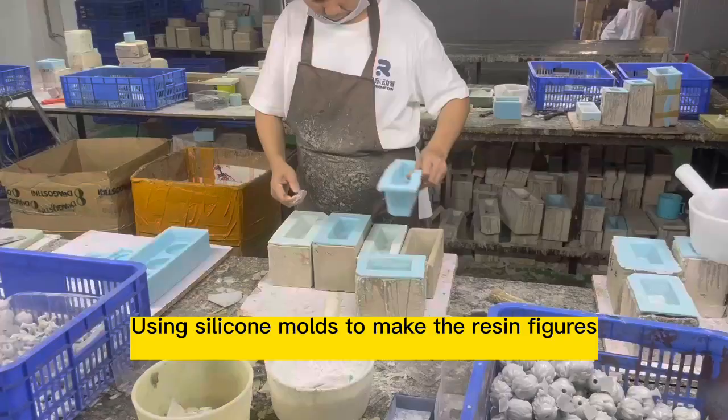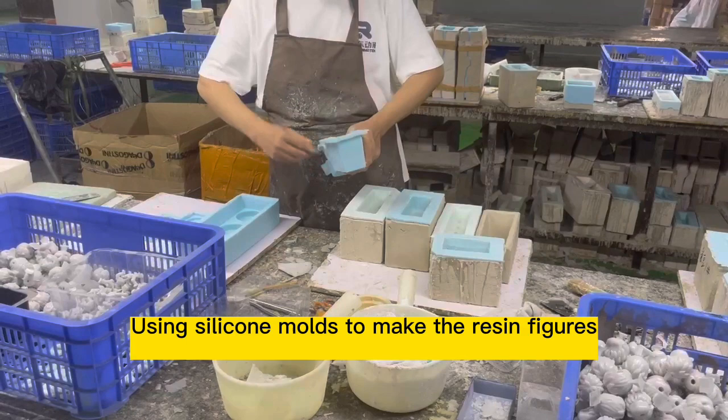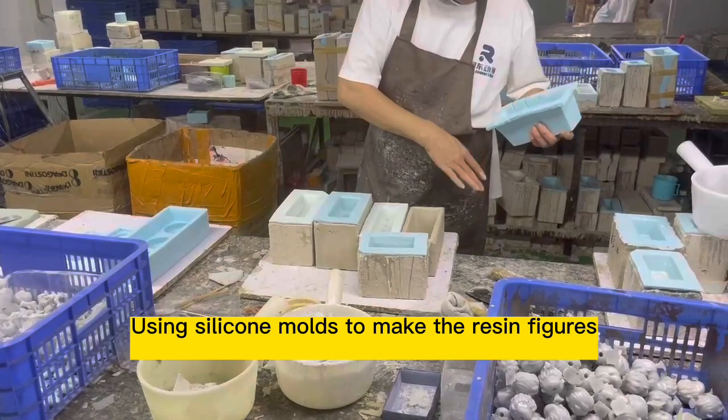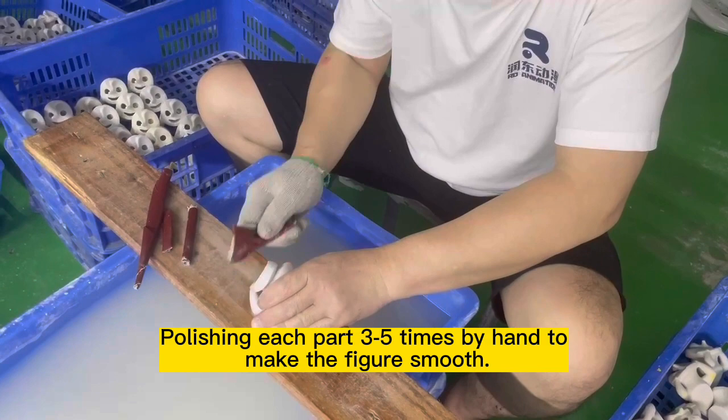Using silicone molds to make the resin figures. Each part is polished three times by hand to make the figures smooth.